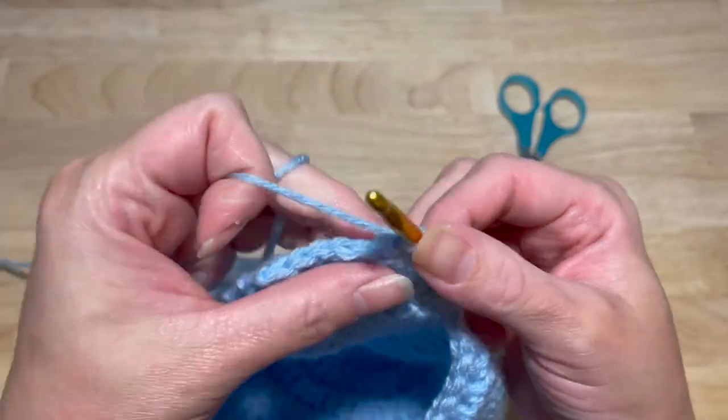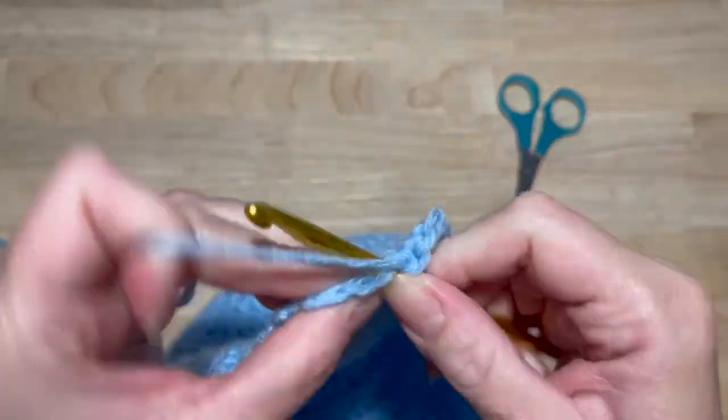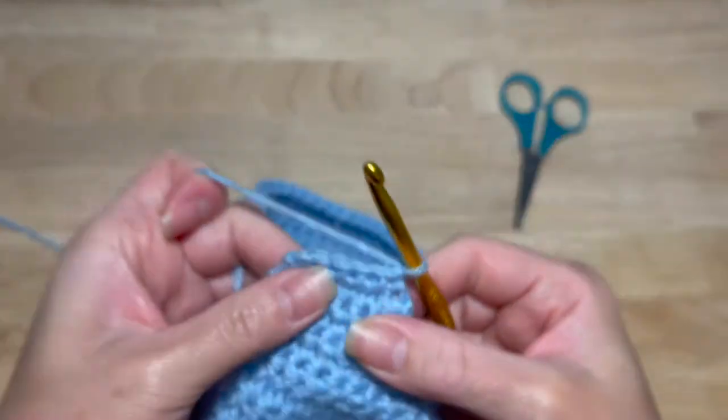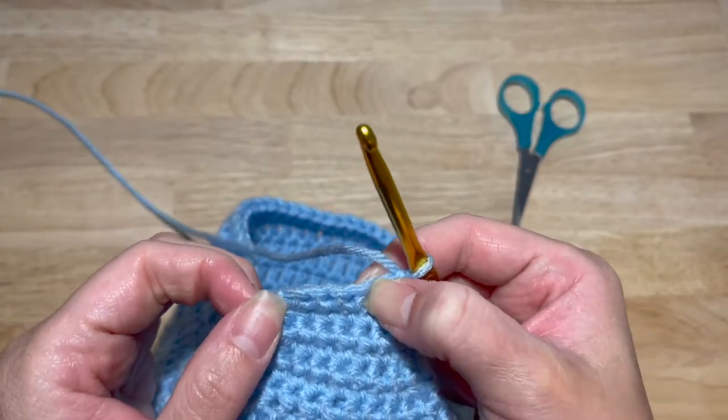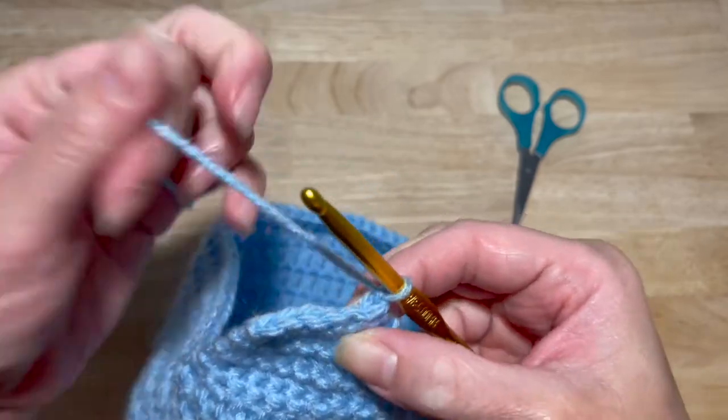Work one single crochet in each of the next six stitches. Chain one and turn. Another decrease: two single crochet together, one single crochet in the next two, and then two together in the last two.